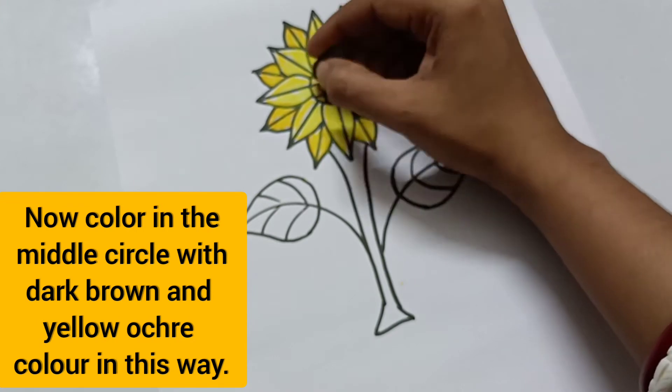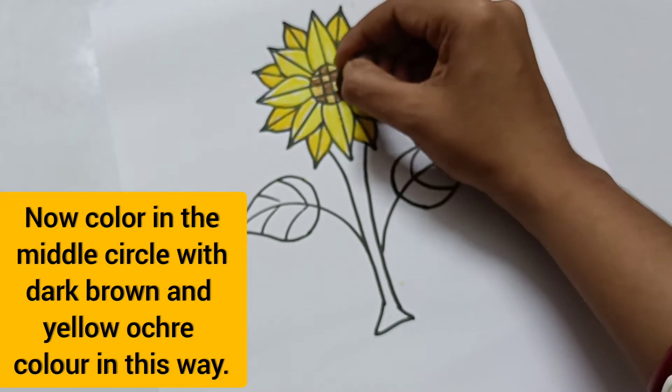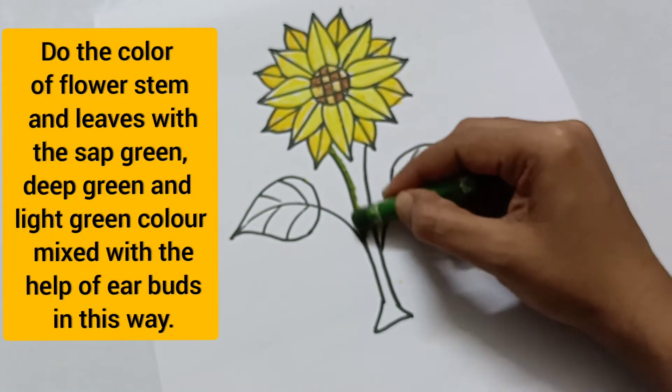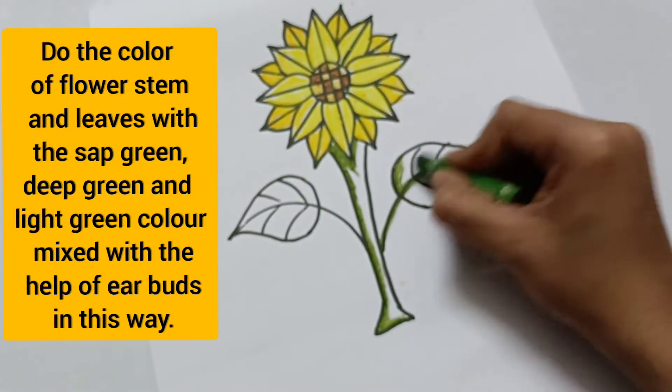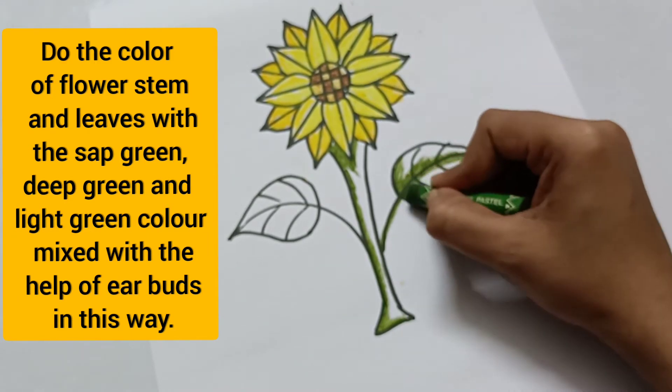Color in the middle circle with dark brown and yellow color in this way. Do the color of the flower stem and leaves with sharp green, deep green, and light green color, mixed with the help of earbuds.